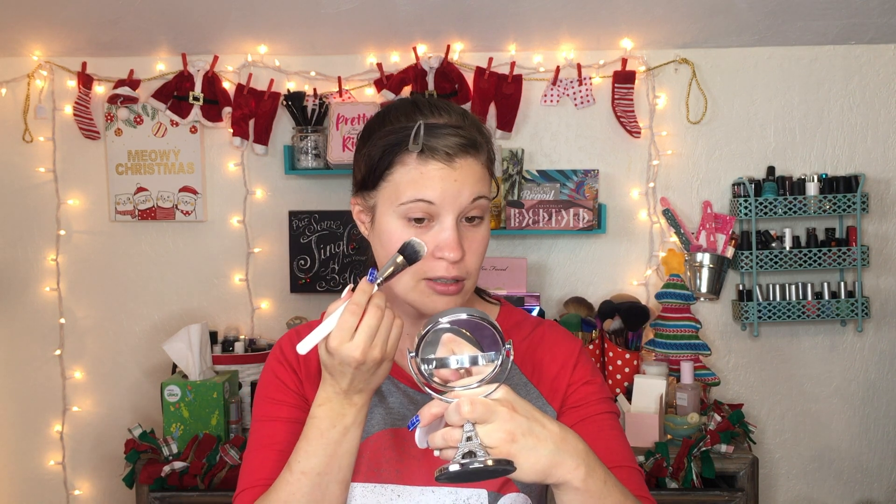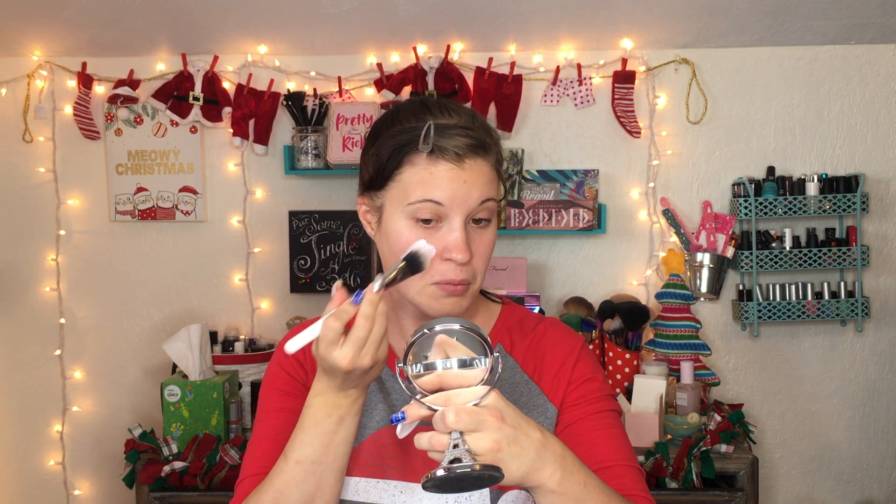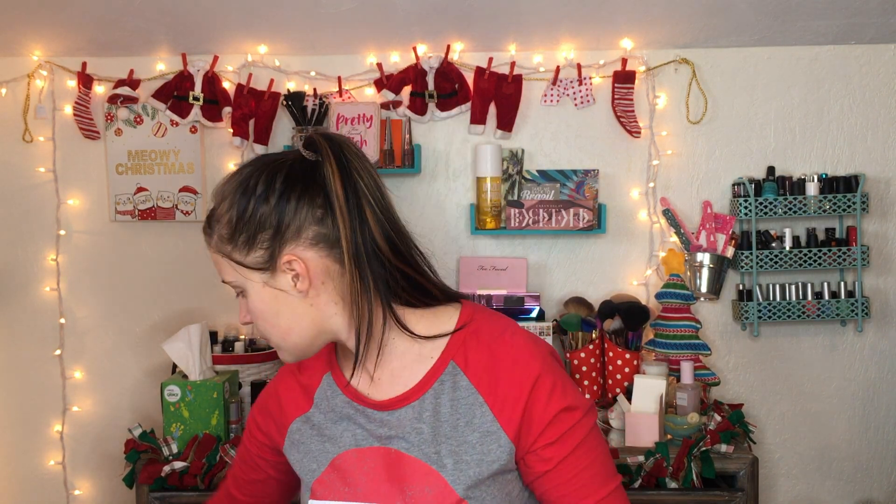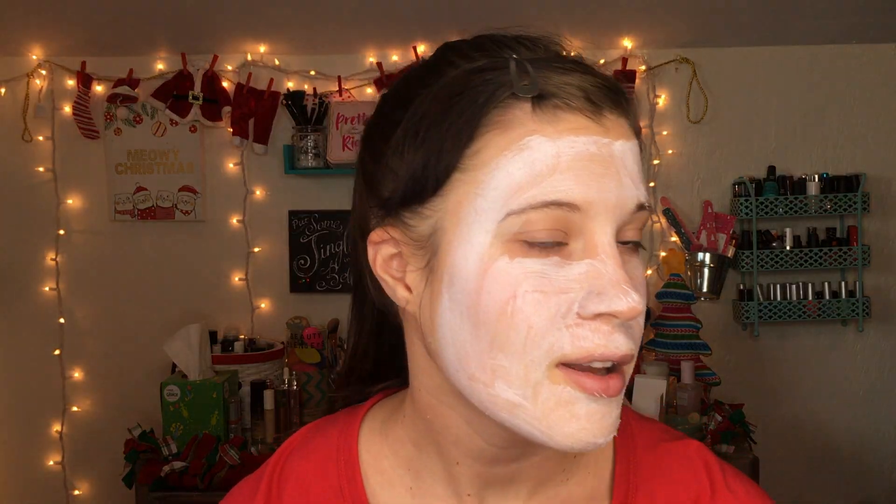I'm going to be using this ColourPop foundation brush. I had seen where some people use these flat foundation brushes to apply masks, and it looked like it worked really well — and then you aren't having to dip your fingers into the product. Here's what the clay mask looks like applied; it did apply very nicely and easily.